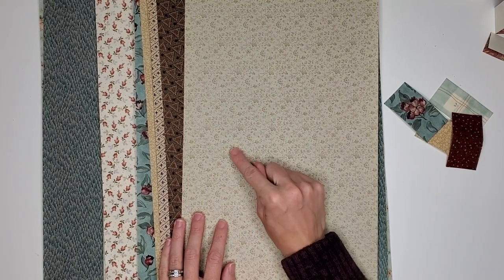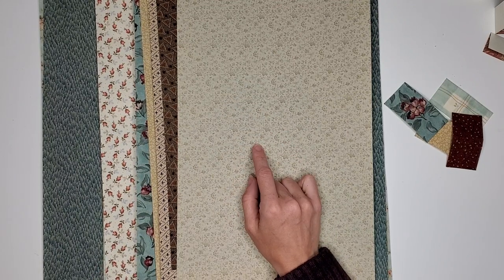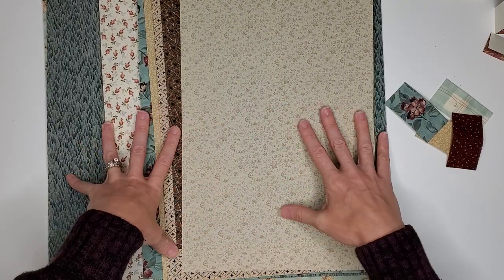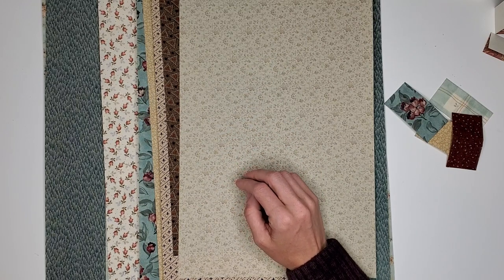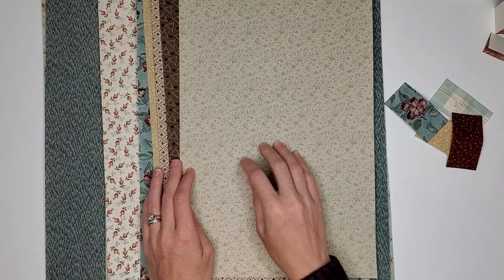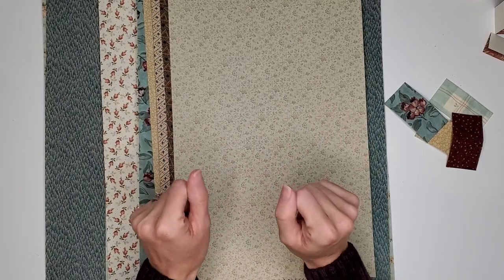I wanted to hop on here so I could show you the patterns to kind of help make your decision a little easier when it comes to the shop. Now, because they are old fabric choices, I don't have like full yard cuts or even half yard cuts. Some of them aren't even a fat quarter size — that 18 by 21. So they're all kind of random. All of the sizes will be listed in the Etsy listing in the drop-down, so pay attention to that, especially if you have a specific book in mind.